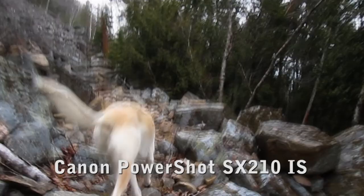Canon also revamped the dynamic image stabilization on this model, and we actually tested it running up a mountain, and it did a pretty decent job.